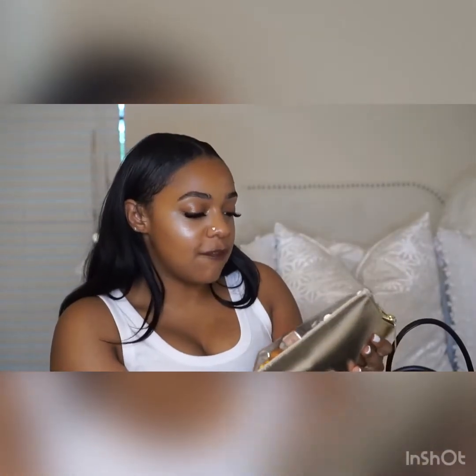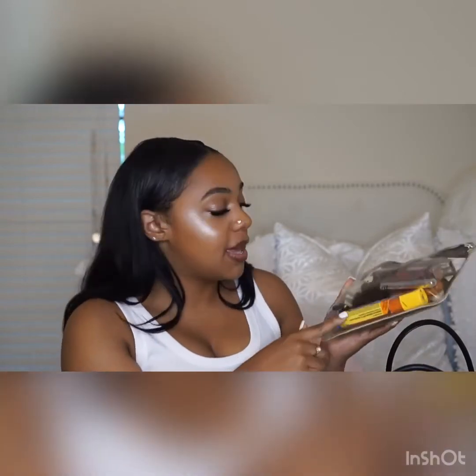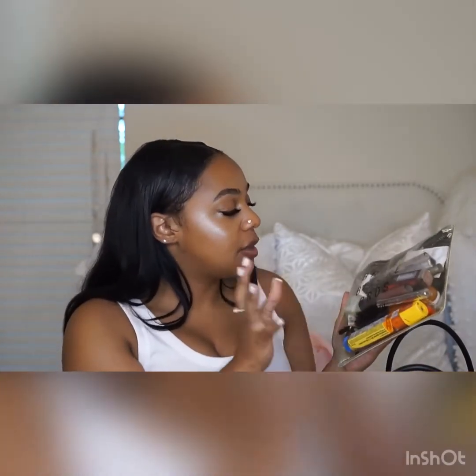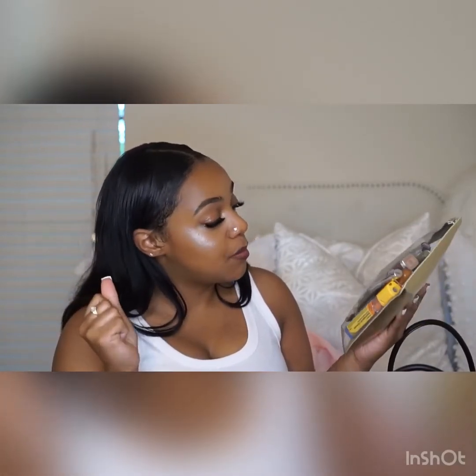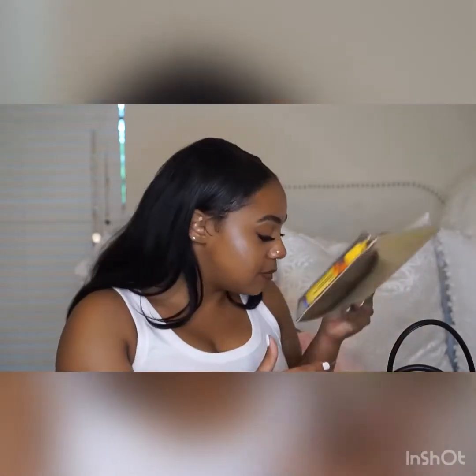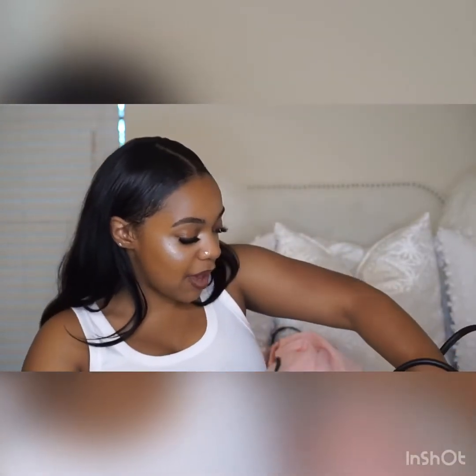In the first compartment I have my makeup bag — it's from the brand Benefit, which I got when I was working at Sephora. It has my essentials: my EpiPen, a brush, lip gloss, lipsticks, cuticle oil, travel-size perfume, ponytail holders, and braces rubber bands. I also have my Quay sunglasses in a little clear case — those are my favorite.